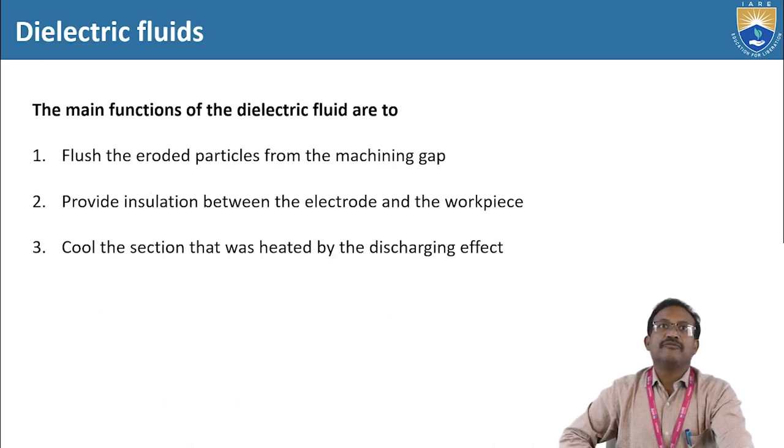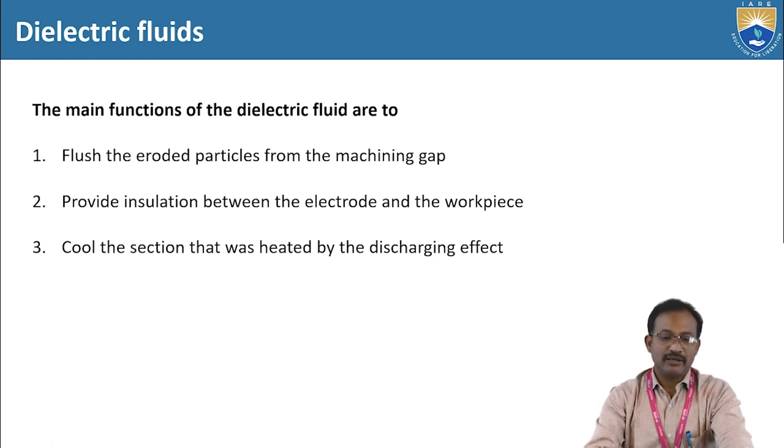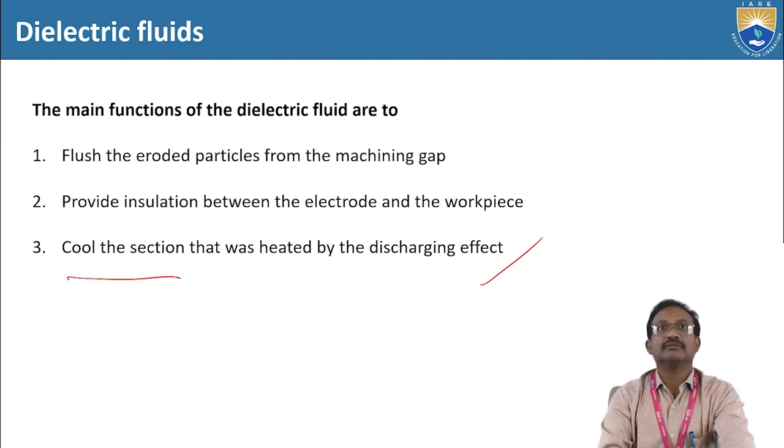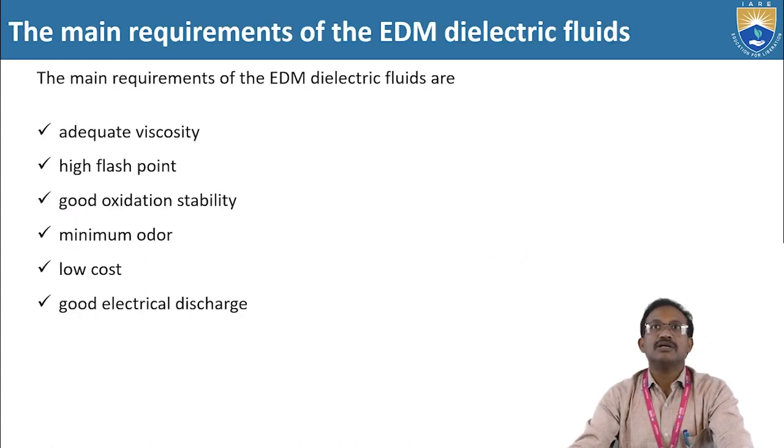These are the functions of the dielectric fluids. The main functions of the dielectric fluid are: first, to flush the eroded particles from the machining gap; second, to provide insulation between the electrode and the workpiece; third, to cool the section heated by the discharging effect. We will discuss all these things in detail in the next lecture.